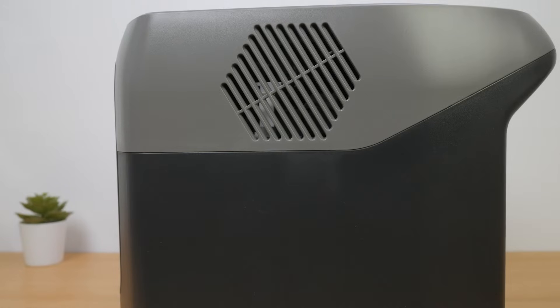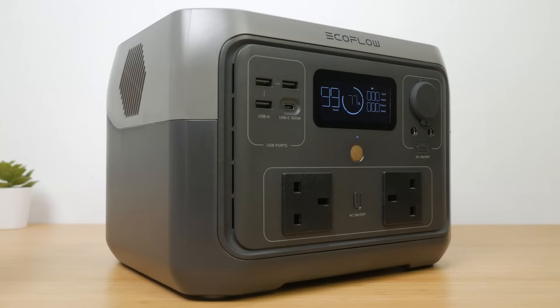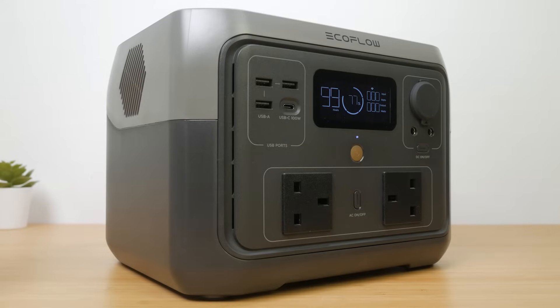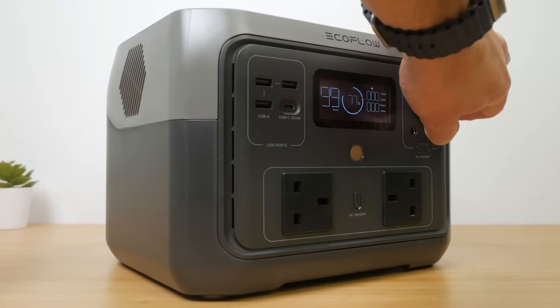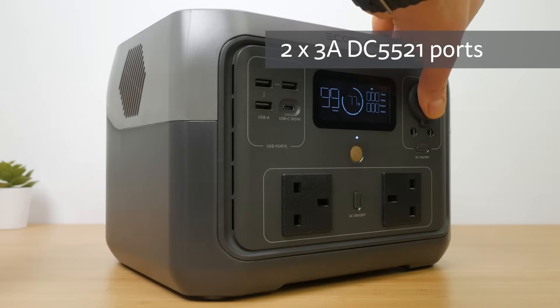It no longer has the removable battery of the original River Max. The front has the now standard EcoFlow LCD screen with just a single colour white display, not EcoFlow's typical blue secondary colour. Beside the display are three standard 2.4A USB-A ports — surprisingly none support any fast charging standards like Qualcomm Quick Charge. But there is a single 2-way USB-C 100W port both to fast charge your tech and also to charge the unit itself.